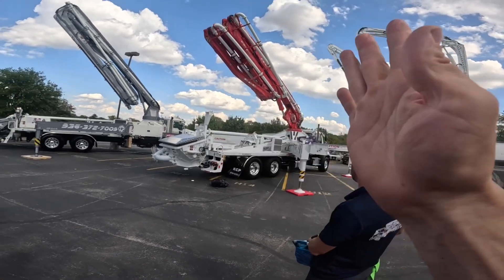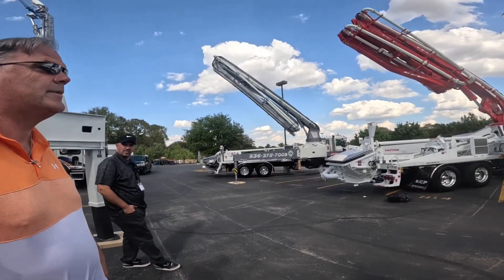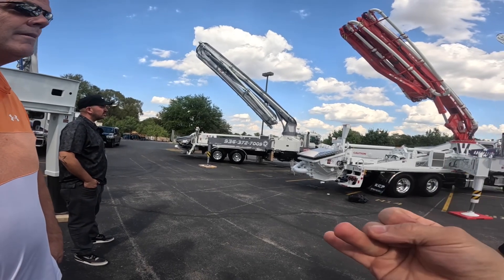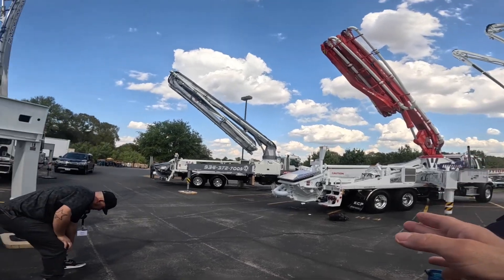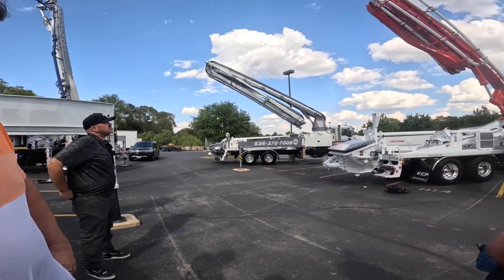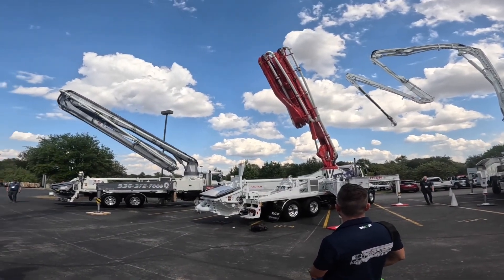He's saying even without the hyper-extending main section this was arguably the most versatile five-section 32-meter on the market. I've talked to guys that have run Putz, Schwing, Alliance five-section 32s and they've said this — which was the same configuration as another brand. So seeing this main section do the hyper extension is going to be nuts.